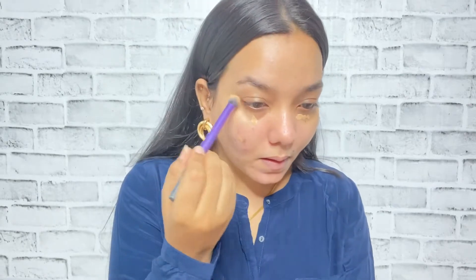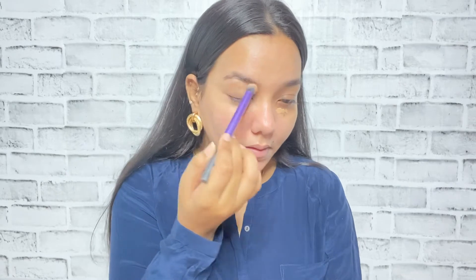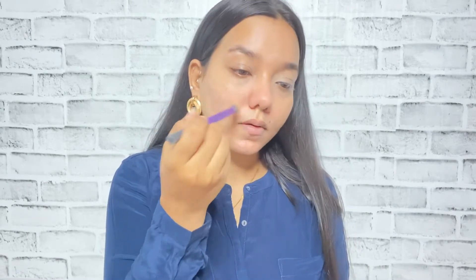Now I'm using this MAC Pro Long Wear concealer. You guys can definitely make out that this is a darker shade concealer — I'm using it to color correct my skin. This is the best trick: if you have any concealer that is a darker shade, you can use it to hide any kind of scars or pigmentation, and you can clearly see how nicely it has covered every redness on my face. I actually picked the wrong shade, so I have to make use of it somehow.